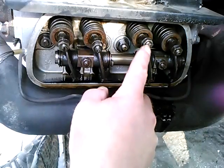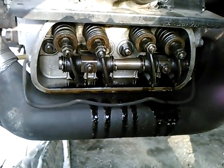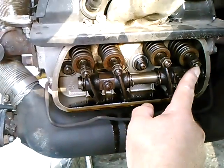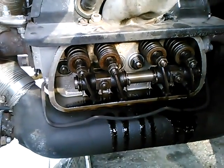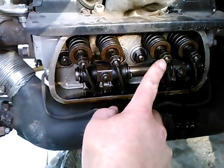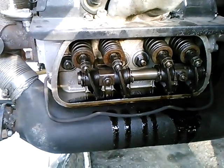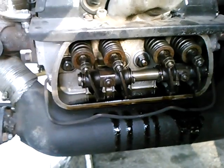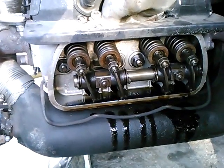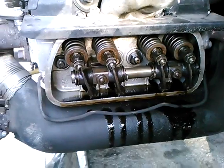I can see this intake valve is closing. I can assume that the exhaust valve closed before it. But as I'm watching this intake valve — it's closed now. So I bring the crankshaft pulley around to top dead center, turning the crank in the engine direction.